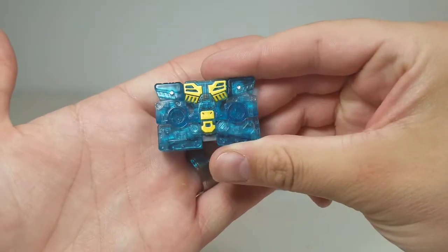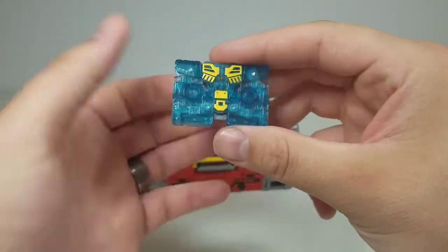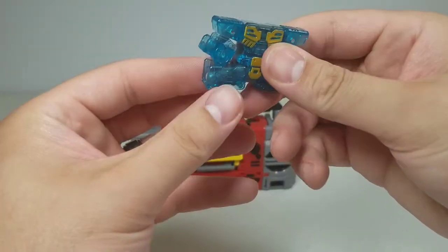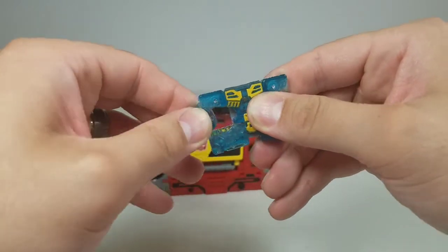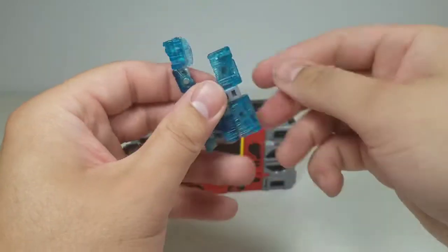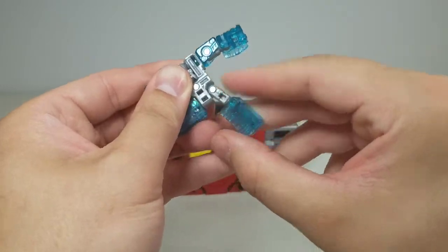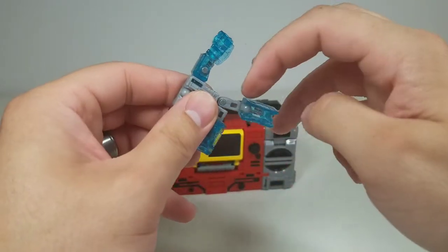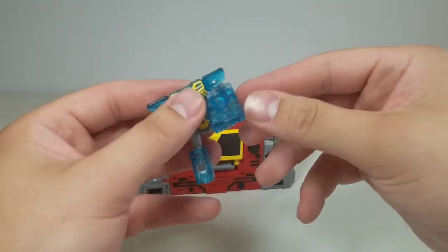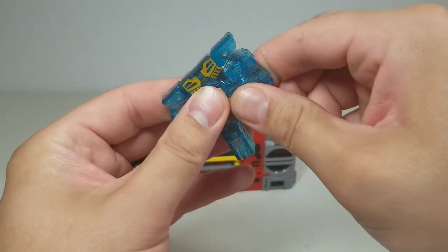Looking at Eject overall — I think he's pretty cool for a little mini-bot. It's a little cassette and the transformation is very, very simple. Being very cautious with the small pegs; he is translucent plastic throughout the whole thing because they're going with that energon gimmick for weapons and such, but nothing wrong with that.